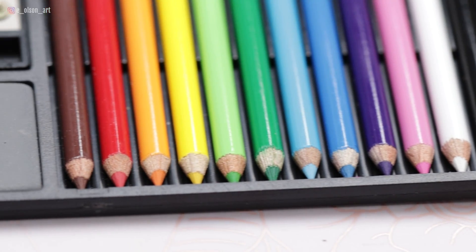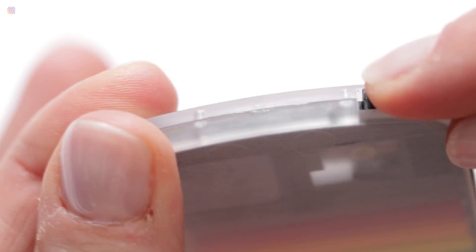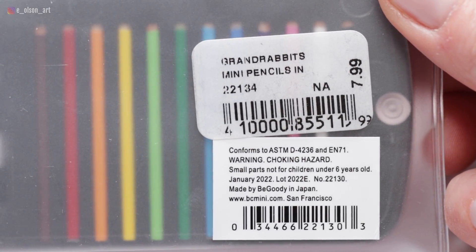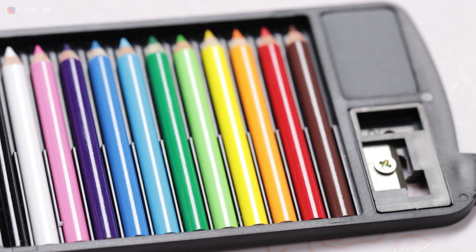Aren't these the cutest, tiniest colored pencils you've ever seen? A while back, I was shopping for a birthday gift at Grand Rabbit's Toy Shop. It's this fabulous Colorado store that sells quality toys, and I found this miniature set of colored pencils for just $7.99, and since I'm a sucker for art supplies, especially cute ones, I just had to buy it.